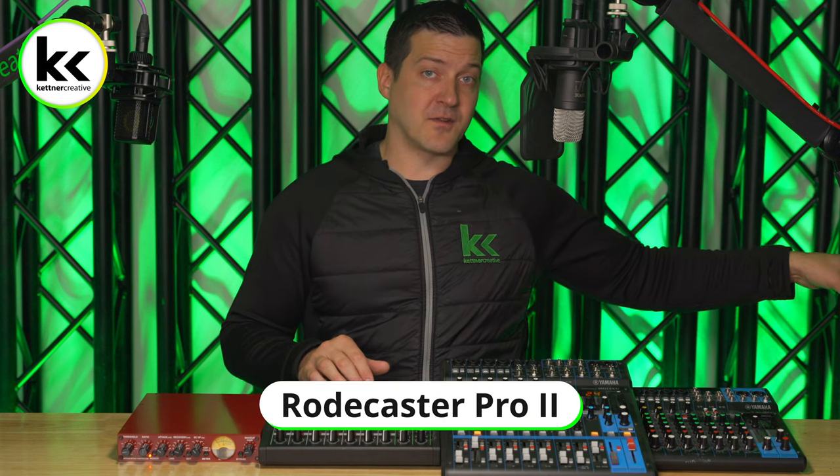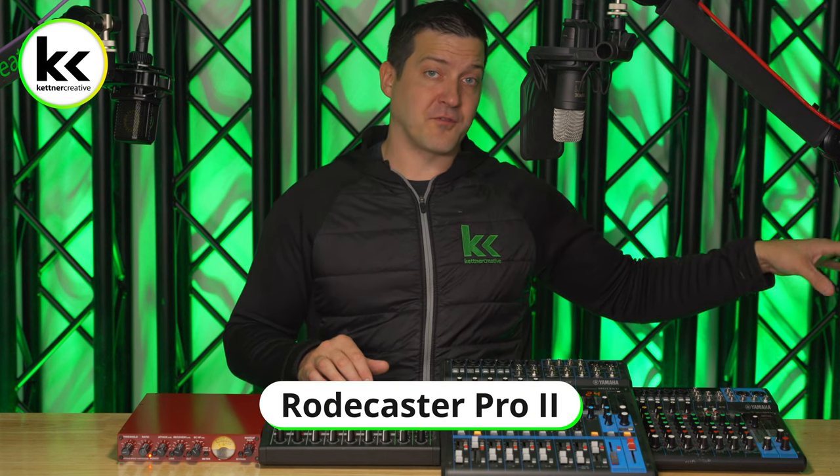Now everybody always asks what equipment we're using, so we're just going to cover that right off the bat. Right now you're listening to the Rode NT1 condenser microphone — this is the fifth gen version of that microphone. It's connected to the Rodecaster Pro 2 off the screen. This is the setup that you're going to be listening to for the majority of the video as we're showing you all our other connectivity options.